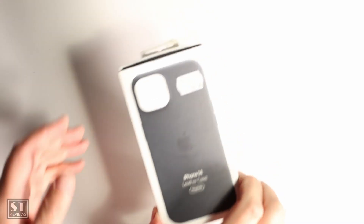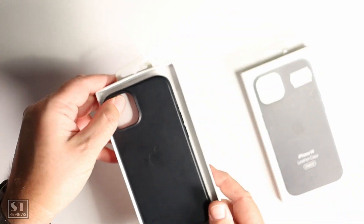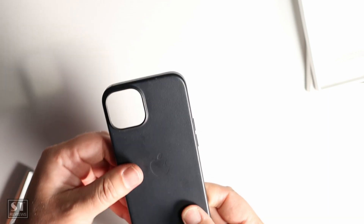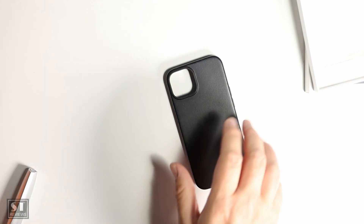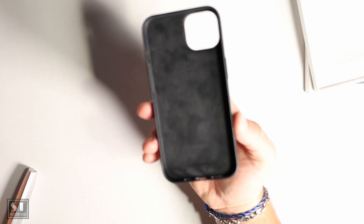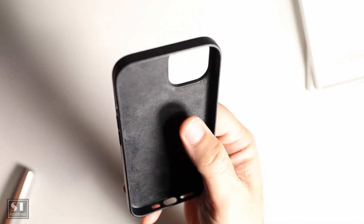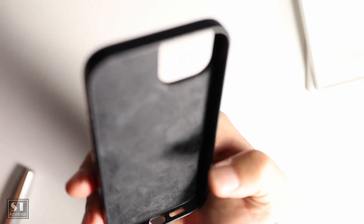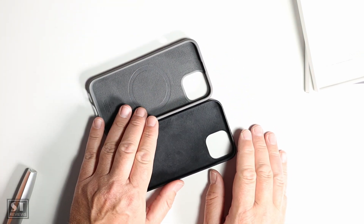Spend another four dollars and you can get the Apple iPhone 14 leather case with MagSafe for $89. Standard Apple box, you pull it out and there's your case. If you've owned an Apple case before, there's not much new — it's full leather with a MagSafe ring visible as a circle in the middle, the iPhone text printed inside, and the Apple logo on the back.